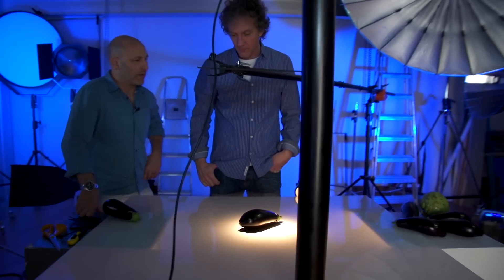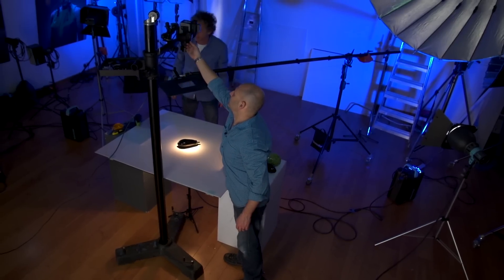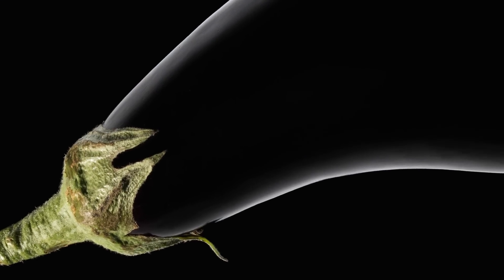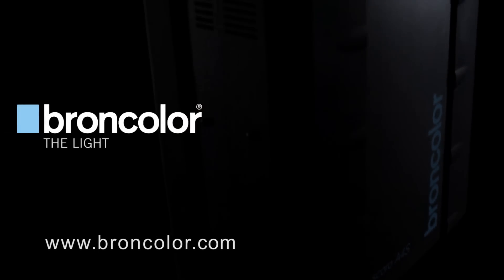Okay, great. Let's see what it comes out like. Just replace this quickly at the right position. All right, can I push the button? Don't forget to like us on Facebook for regular updates and look out for more great how-to tips in part four and by following Broncolor on their website.